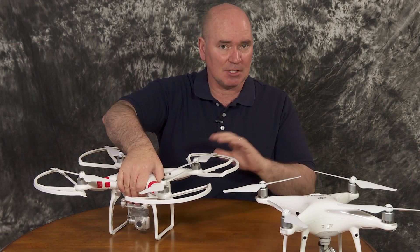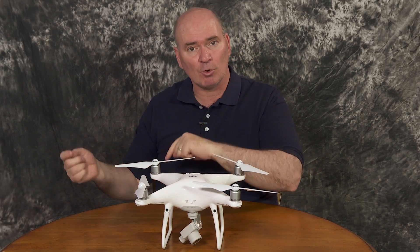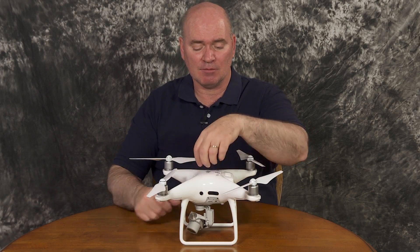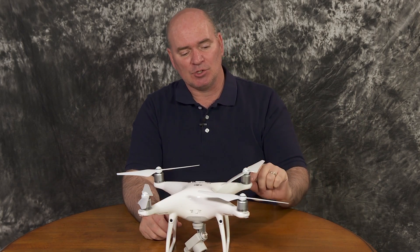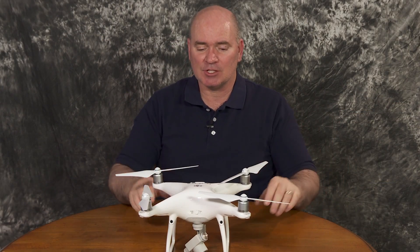Although I'm experienced enough now that I don't need prop guards as much as I did in the past, the Phantom 4 Pro prop guards are different from the Phantom 4 prop guards because they have to accommodate the side sensors, so they can't quite come around as far — otherwise it would reduce the ability of those sensors to work properly. As of this recording, the official prop guards for the Phantom 4 Pro are still a pre-order item. I think I will get them because they are easy to put on and remove, and in certain situations I just want that little added layer of assurance depending on the flying environment.